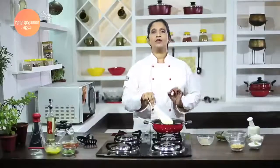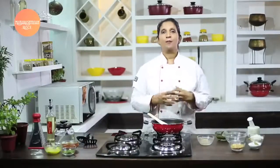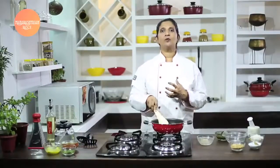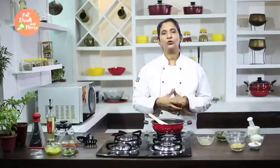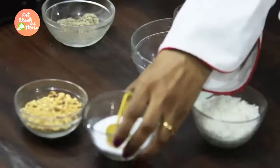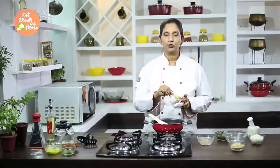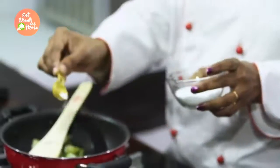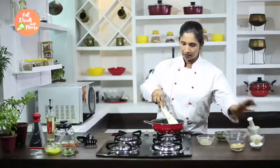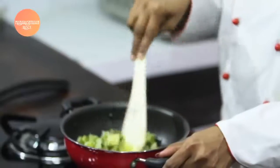One thing to keep in mind while boiling potatoes is to add salt to the boiling water. Potatoes absorb lots of salt, so it's always better to add salt to the water when boiling so the potatoes take it up. That way, in further preparation you can lessen the quantity of salt added. Now we add a little quantity of salt and mix the dish nicely.